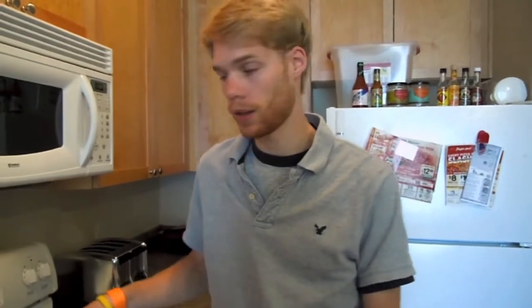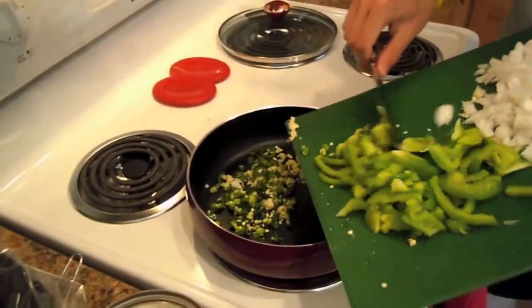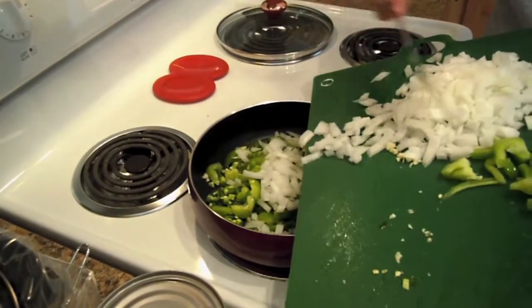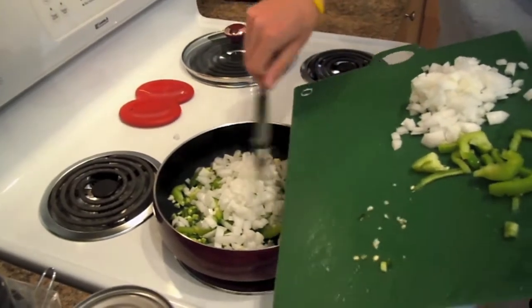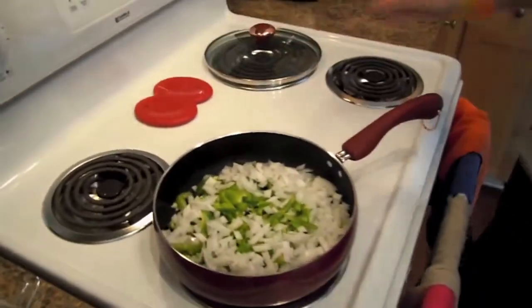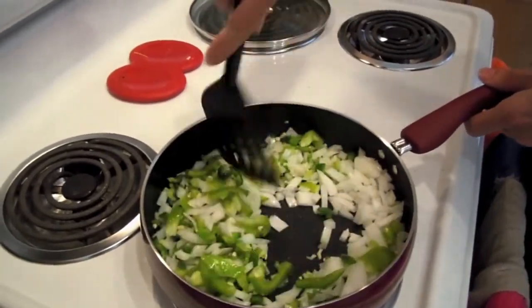Alright, now that we have the vegetables cut, we're going to add a little bit of olive oil to the pan just to get the vegetables going before we actually add the beef. So we're going to take our vegetables, add our garlic, our jalapeños. I'm going to add a little bit of the vegetables to the slow cooker — about that much — and let that brown up just a little bit before we add our beef.